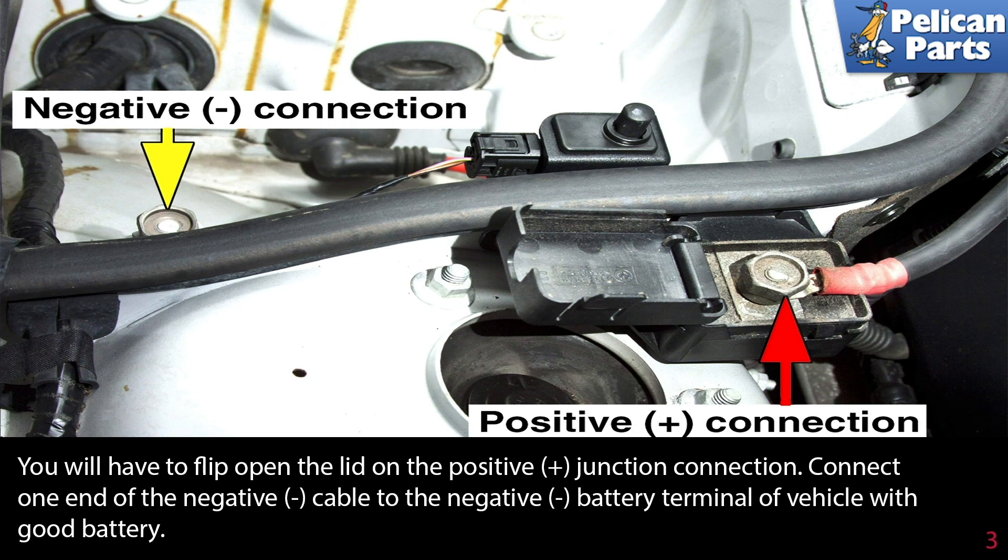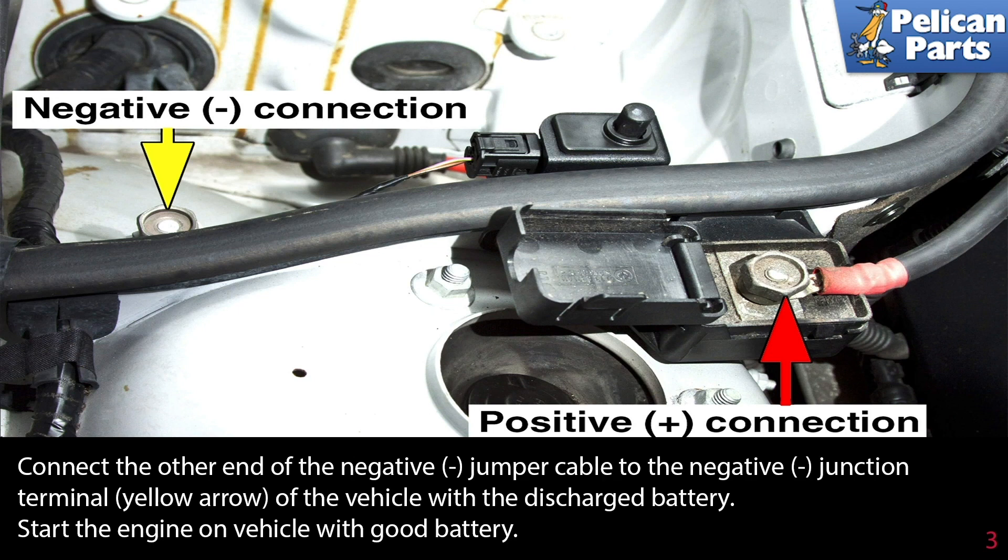Connect one end of the negative cable to the negative battery terminal of the vehicle with the good battery. Connect the other end of the negative jumper cable to the negative junction terminal, indicated by the yellow arrow, of the vehicle with the discharged battery.